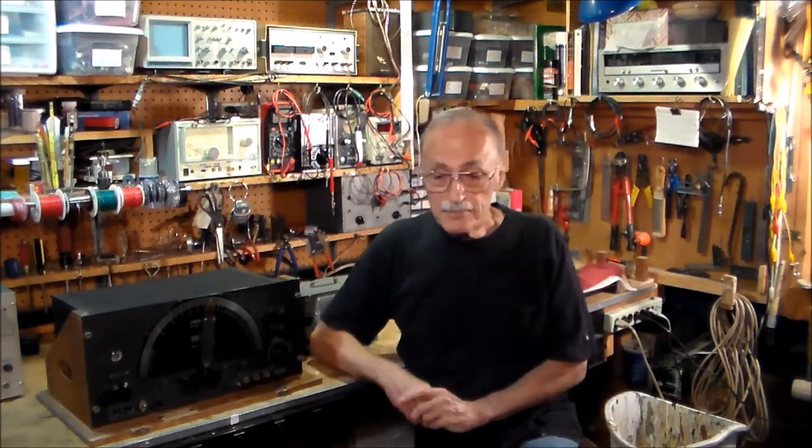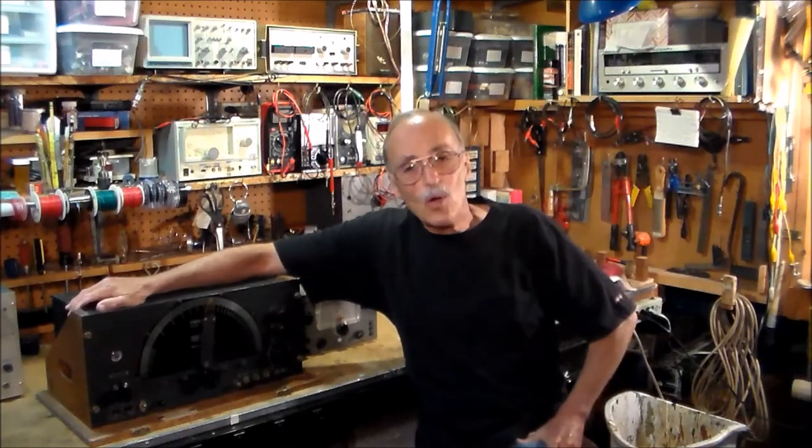Well, that's all I have for now. Dylan and I thank you for watching, and we'll see you again next time.